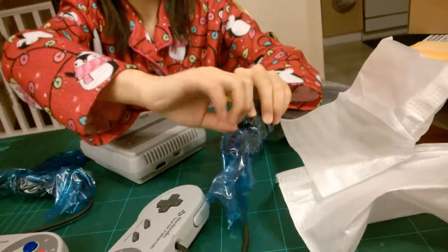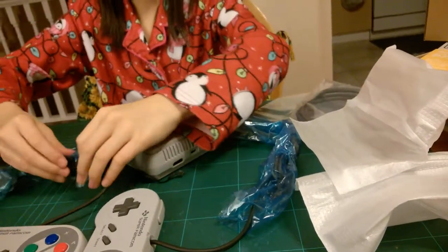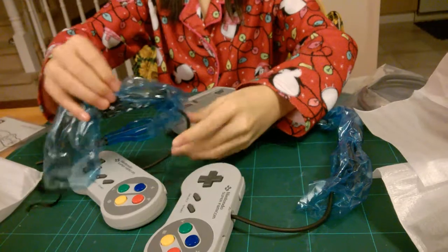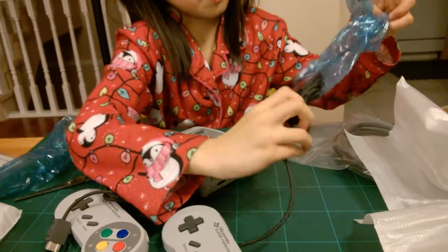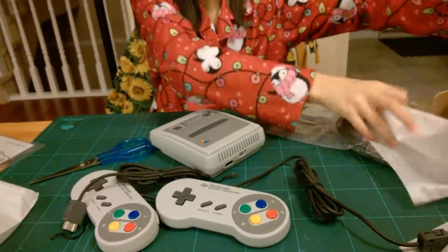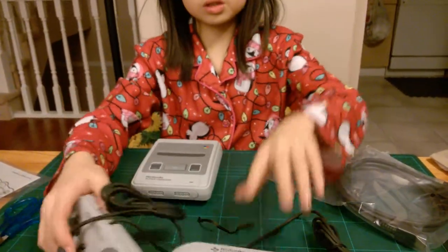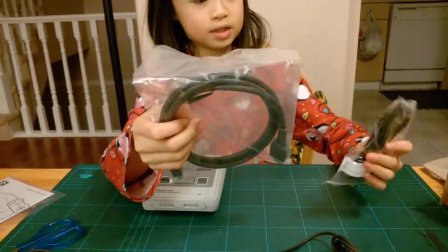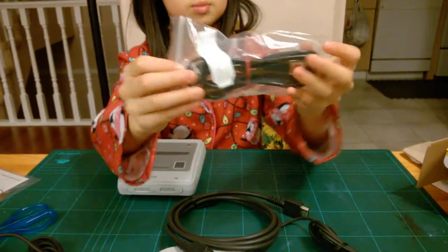So let's open up... Anyway, we have our controllers. So now we have these. I'm going to open it. And this small one.